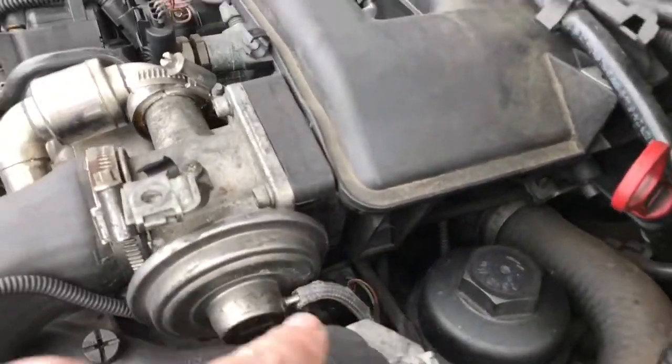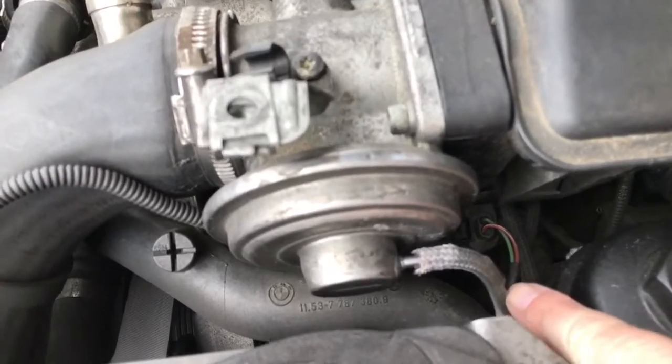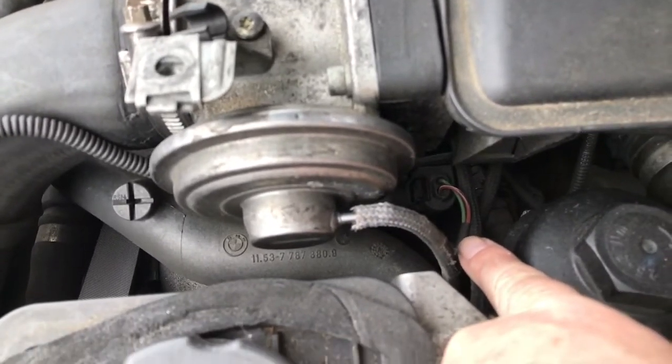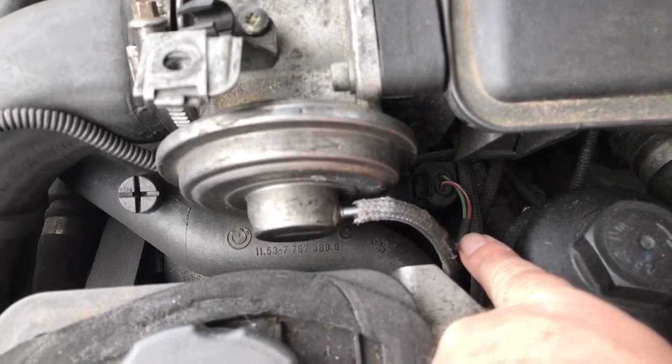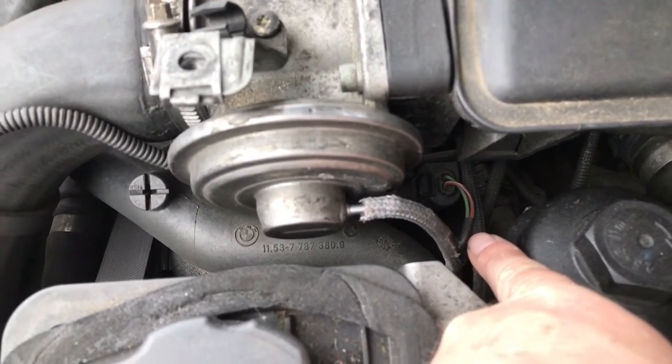Actually, before that there's an easier one — this wire here. That's the inlet metering valve. Disconnect that and see if the fuse stops blowing, so that would be your next easiest one to try.